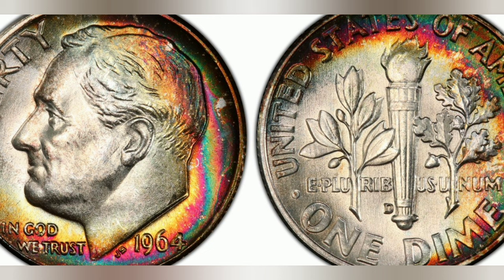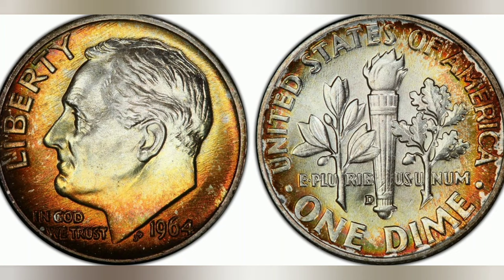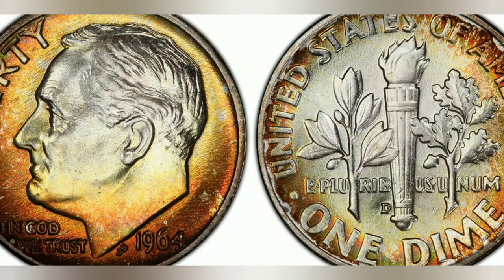Beyond its monetary and historical value, the 1964 Roosevelt dime carries a symbolic significance. The image of Franklin D. Roosevelt, along with the torch representing freedom, serves as a reminder of the enduring ideals and principles that the United States was founded upon. It represents a time when the nation faced immense challenges and found strength in the leadership of Roosevelt.